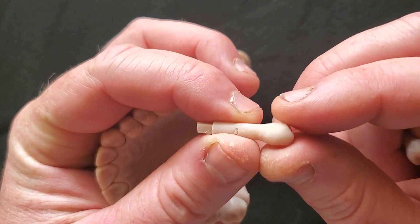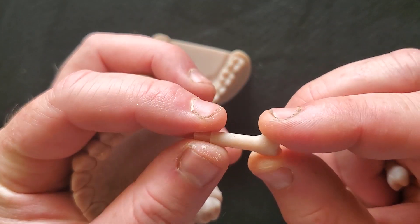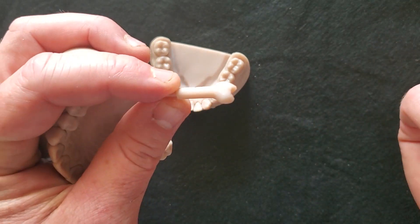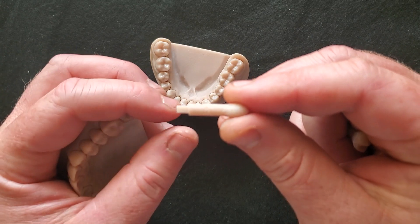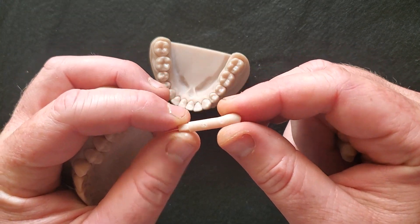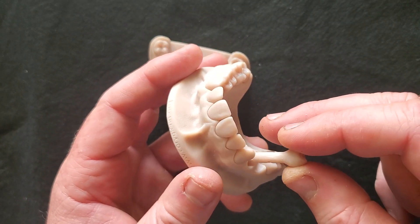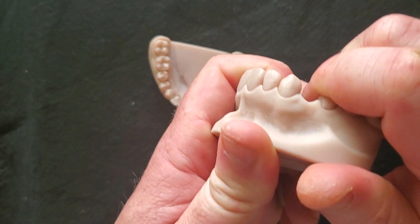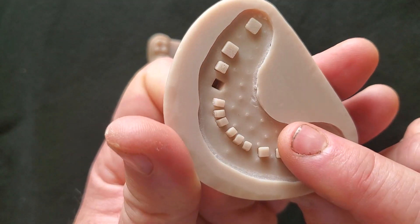These are the teeth — they're all labeled, which makes it easy to match them up when you go and print more. Or if you've printed a whole arch and need to know what's what, you can simply look at the number inscribed into the peg. That matches up to the site on the model, and you just push them in.